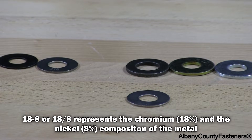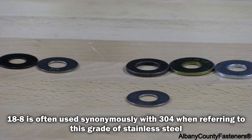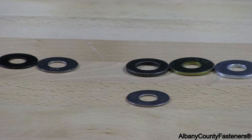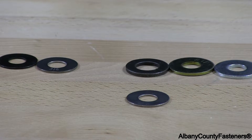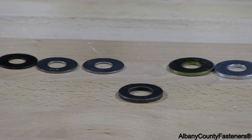This is a 188-304 stainless flat washer. This is the most common stainless used on many, many fasteners. This is something you would use in fresh water applications.